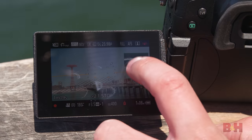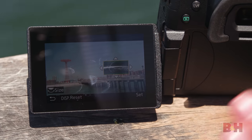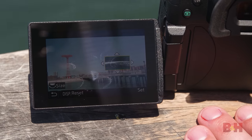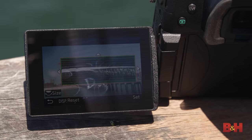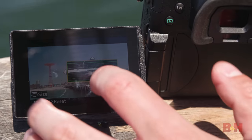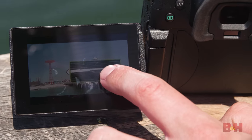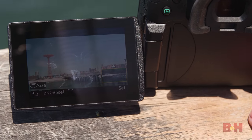I should also talk about the waveform monitor — just like in the GH5, it's a great tool that helps a lot with getting exposure right. But a big improvement in usability is that it can now change size, which is huge because on the GH5 it was fixed. You could move it around, but it was pretty big. Now you can shrink it down and keep it out of your way.